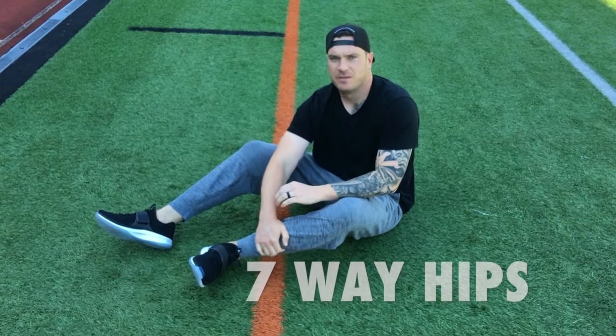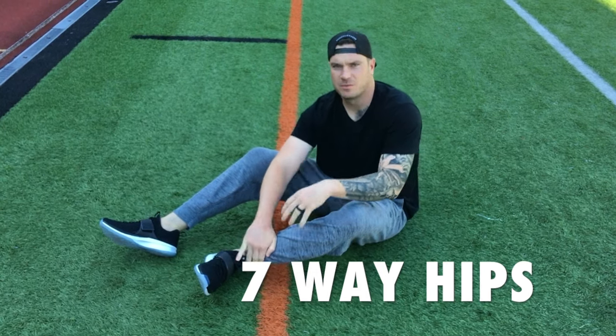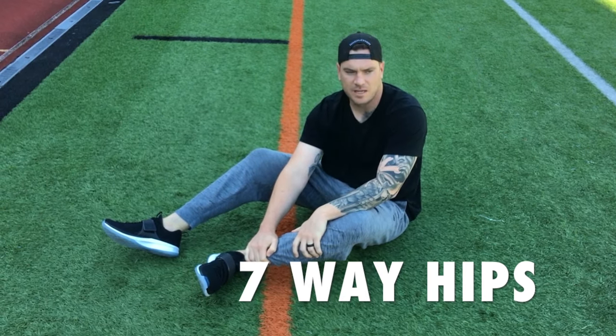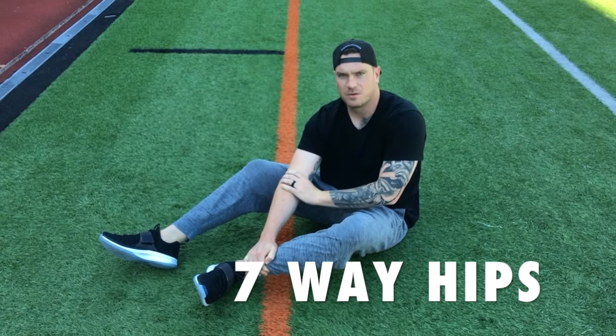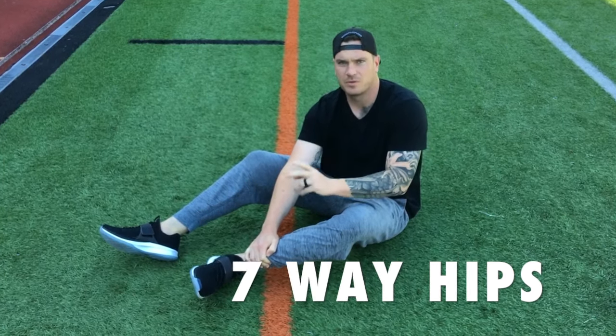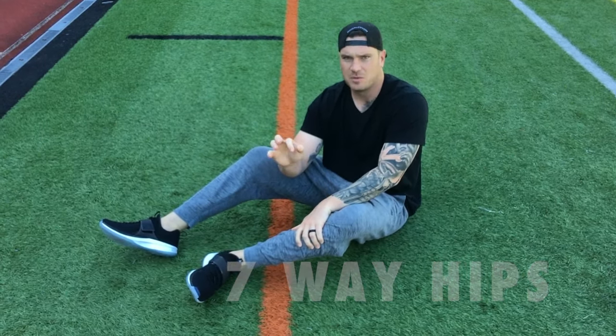Hey guys, what's up? I just wanted to make sure I filmed a better video because I realized from some of the seven-way hips videos that were out there that they weren't fully explained. When I saw people doing them on their Instagram, they were only doing like two to three reps per way. So I want to make sure that you guys fully understand how to do seven-way hips all the way through.